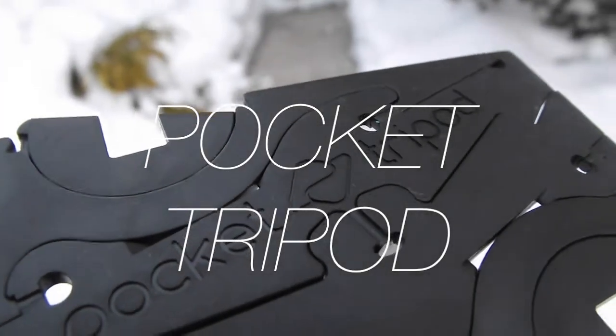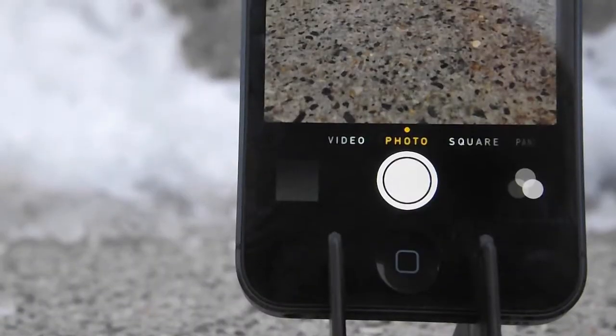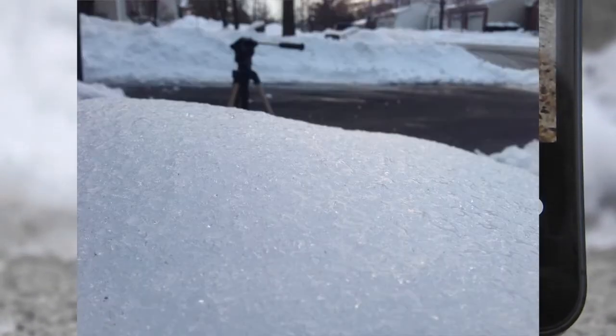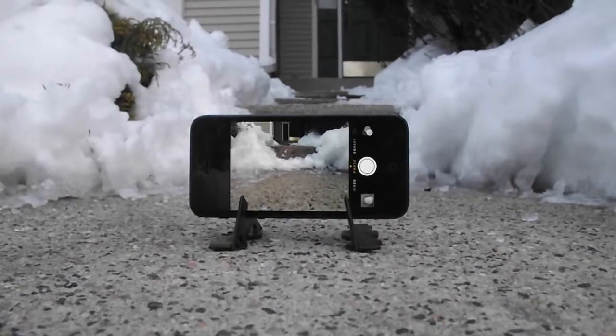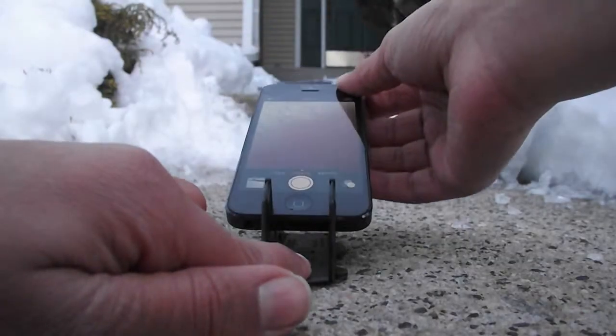The Pocket Tripod is a tripod for the iPhone that you can fit in your pocket. With the Pocket Tripod, I was able to get some really stabilized shots. The tripod has two modes: portrait and landscape. You are also able to change the angle of the tripod to get the perfect shot.